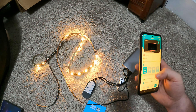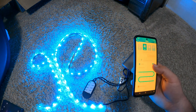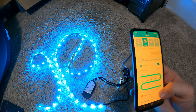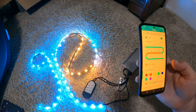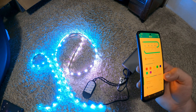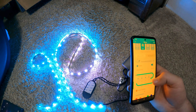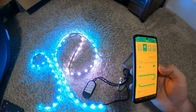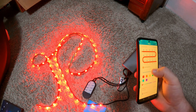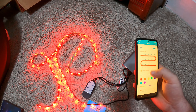Let's put it on a solid color. We can do individual sections — let's make a few sections a different color. That works no problem. Color wheel, my colors — select all, let's make them all red. Brightness control works pretty good.